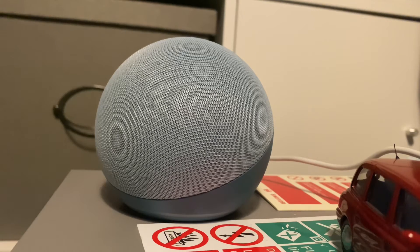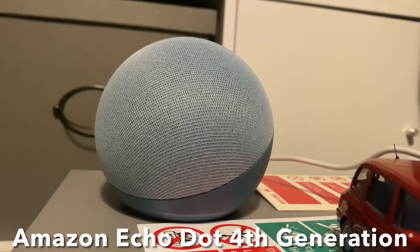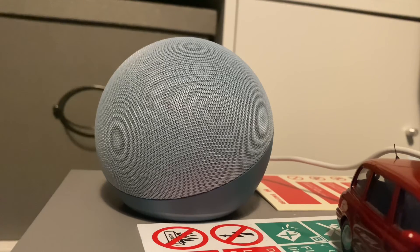Well, I'm guessing you want to hear how it sounds against my Amazon Echo Dot 4th generation. Let's take a listen. So that sounds good, but a bit quieter.